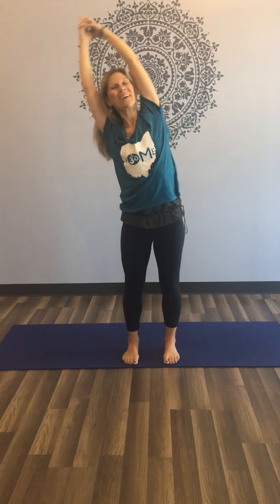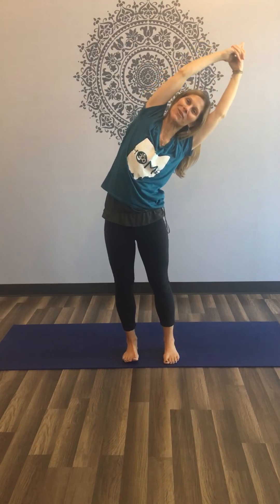And do that again — take your side stretch all over to the left, keeping your knees soft and your core strong. Inhale, come back to center and stretch all over to the right. And come back to center.